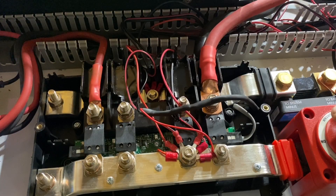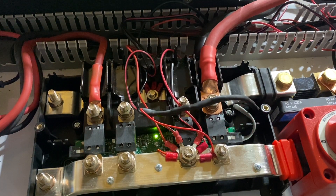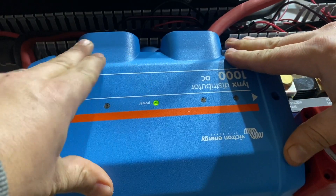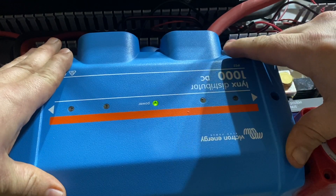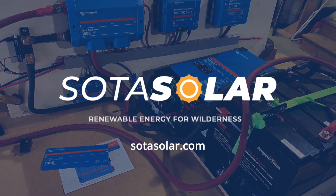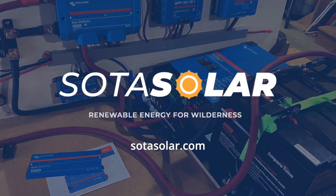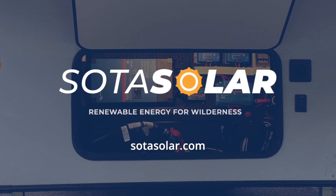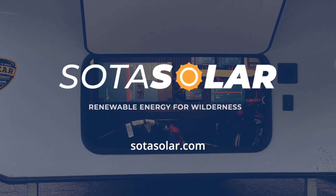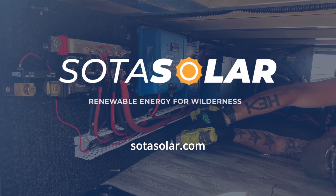We got power hooked up — let's give it a try. That means it's working. There you go — that's what you're after. If you're using your RV or off-grid solar system, contact us on our website, sodasolar.com. If you like watching, please subscribe or comment — it helps build our channel.